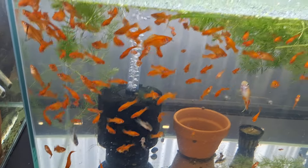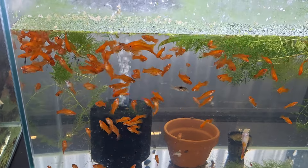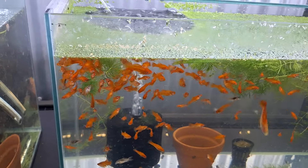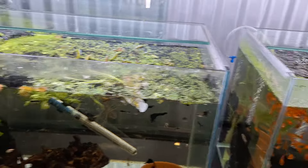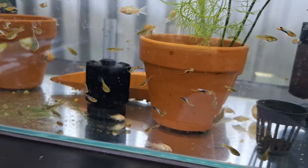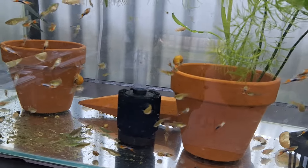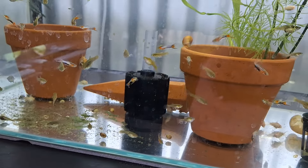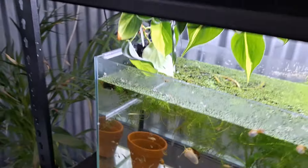These pineapple swordtails will be going outside as well for summer, along with a lot of the stuff in this room — not all going outside. But just for instance these blue jet endlers, I might grab two or three males and several females and drop them in a tub for summer and have a crack with them.